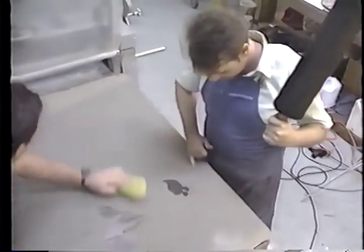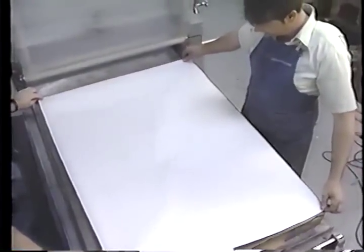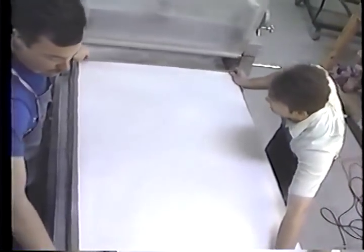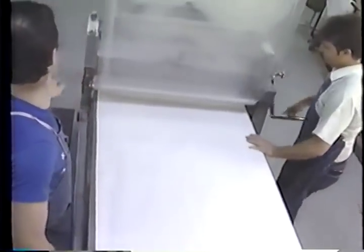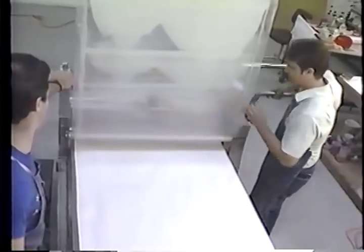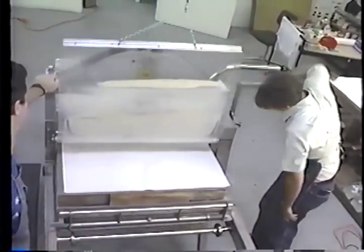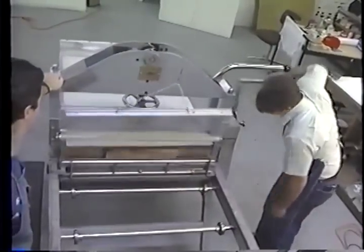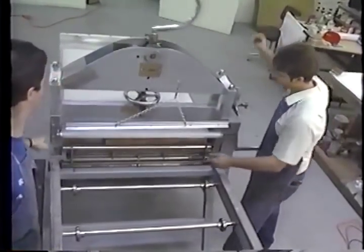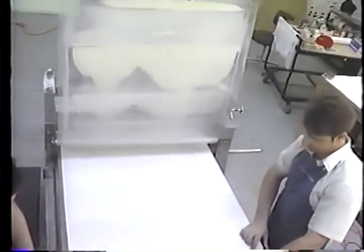A specially made paper which has been dampened is placed on the stone and pulled through the press. The result is an image which is reversed from the original drawing on the stone.